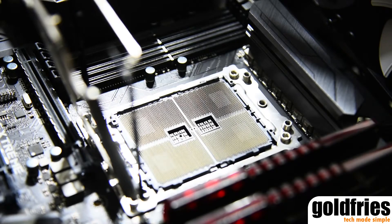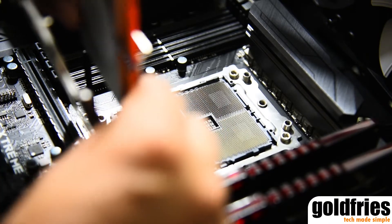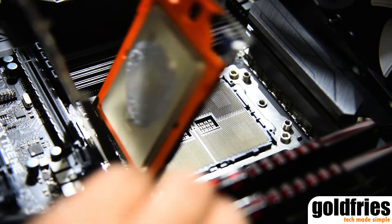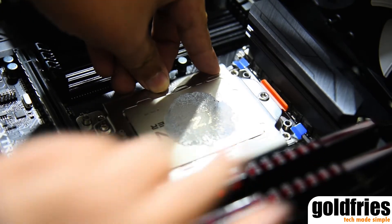Right, so here it is — the TR4 socket for the Ryzen Threadripper. As you can see, I'm inserting the processor into the tray. You need to do so until it clicks, meaning you push it in until it clicks, then have the lid closed.